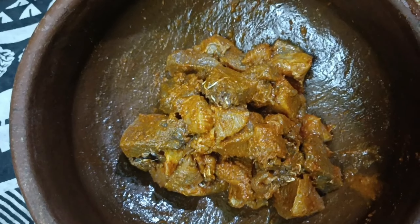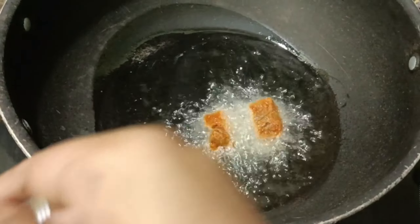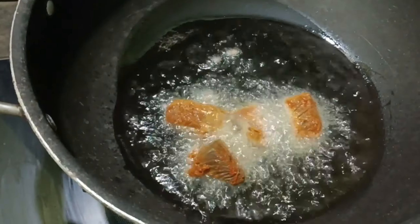I am going to fry it. It is crispy and it is in the middle of the pan.